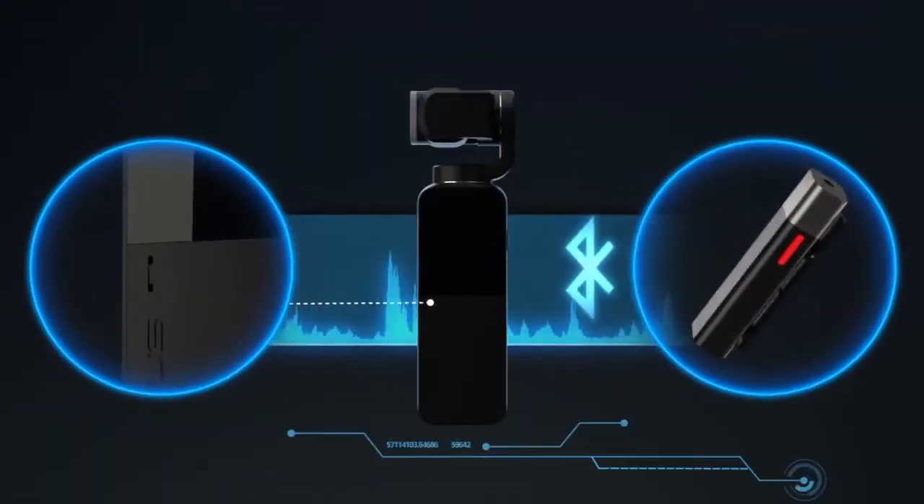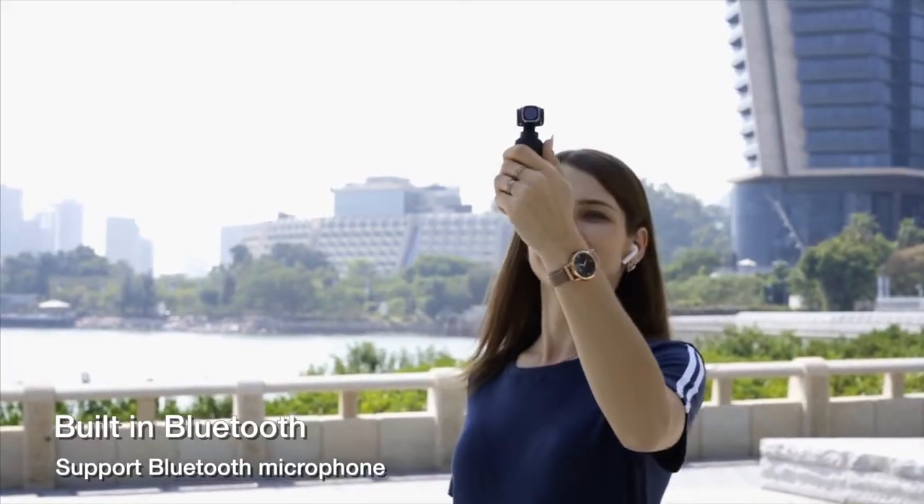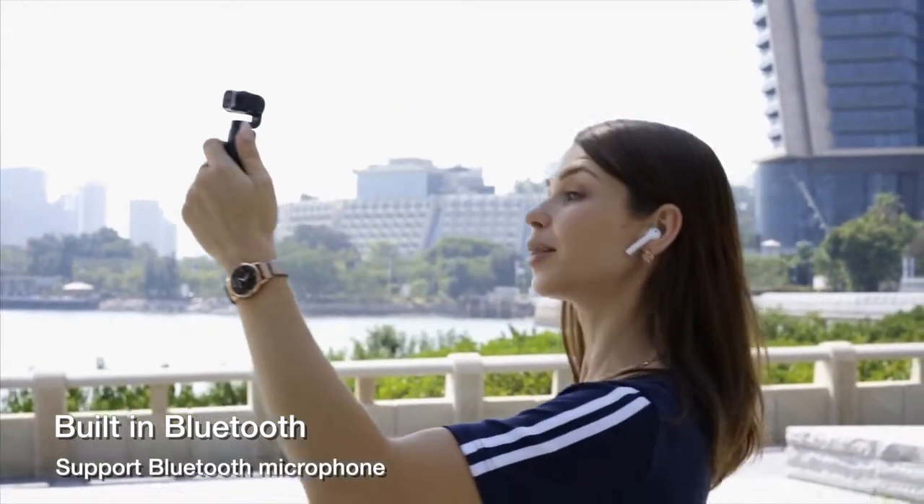V-Mate also has a built-in Bluetooth module. Aside from the built-in mic system, it is also possible to use any Bluetooth microphone, making audio recording much easier.